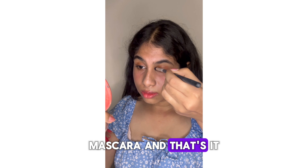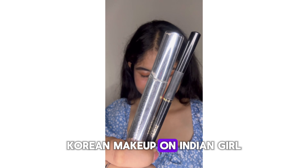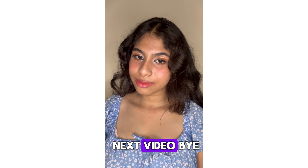Next I will be applying my highlighter on my eyelids — nowhere else. Then I will do my eyeliner and mascara, and that's it for the look. I hope you all enjoyed it — Korean makeup on an Indian girl! Don't forget to like, share, and subscribe. See you in the next video, bye!